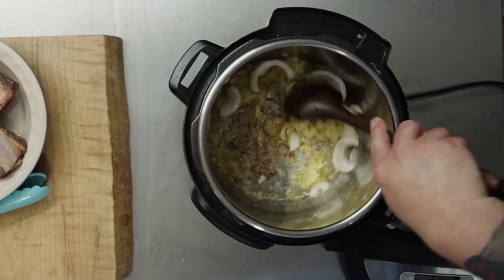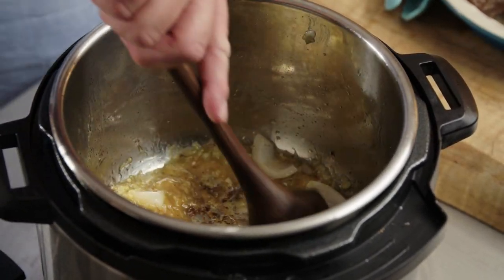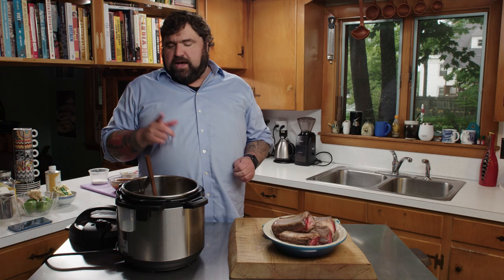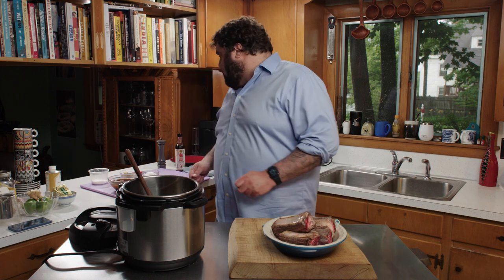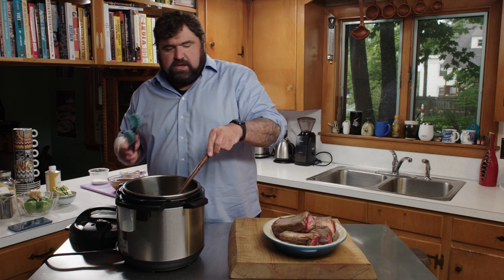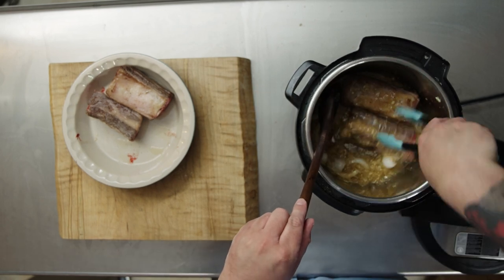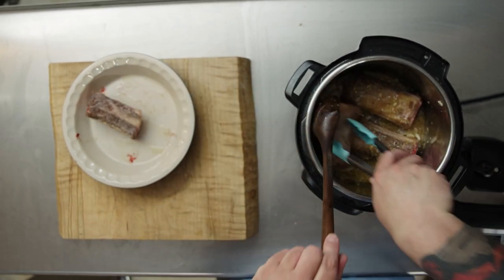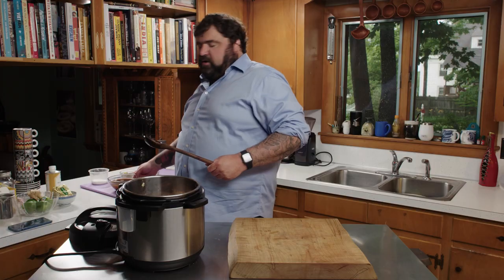Keep things moving — you don't want to burn it. This thing actually gets fairly hot, but we can get some of that beef goodness up off the pot, which is always a good thing. The sugar is nice and melted now, so I'm going to put the ribs back in and coat them with the sugar a bit — kind of making caramel ribs here — and then all those guys go back in.